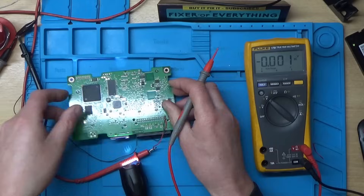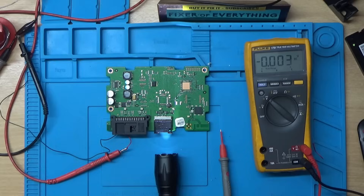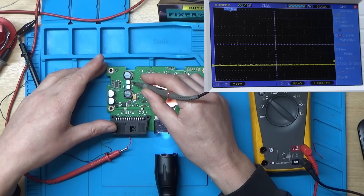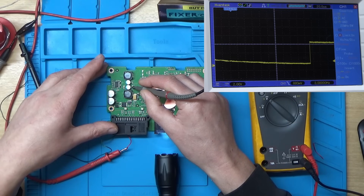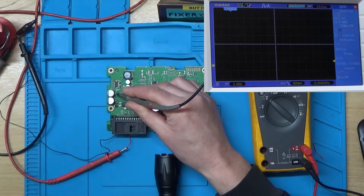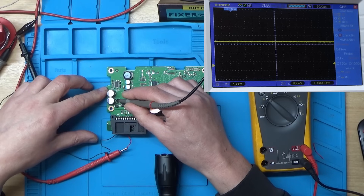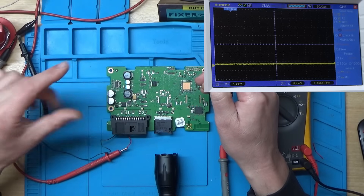I'll connect the scope up and have a look at these capacitors to see if the output is smooth. Switching the scope on — that looks nice and flat and stable. Let's try this one — again that looks nice and flat and stable. The input voltage looks fine, and that one looks fine too. I can't immediately see anything that would cause any problems.